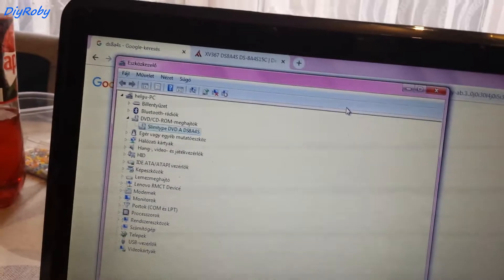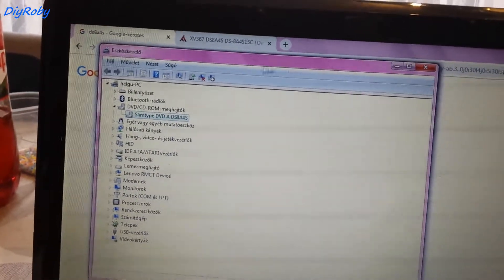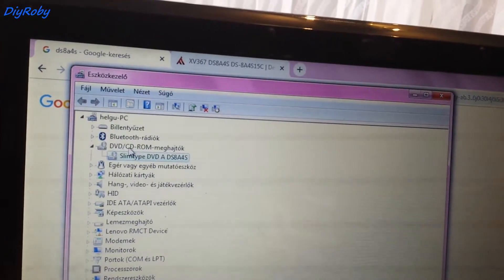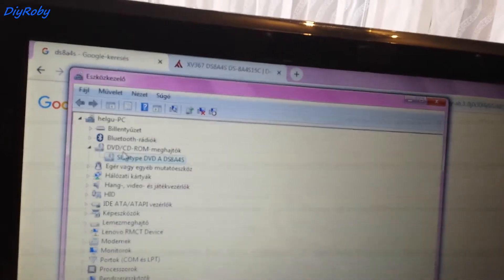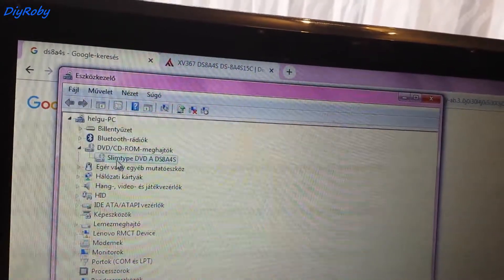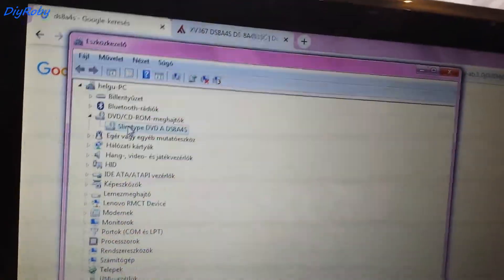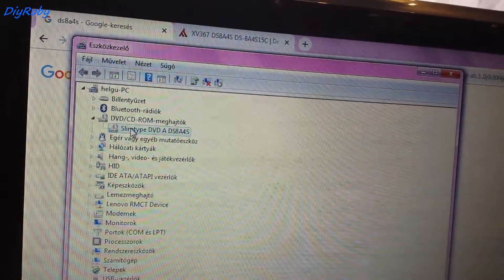You have to find your way to Device Manager. And when you get there, on the DVD drives, press on the arrow to drop it down, and then you will see your DVD drive here.